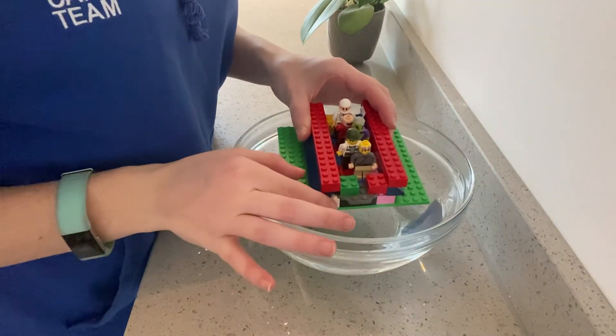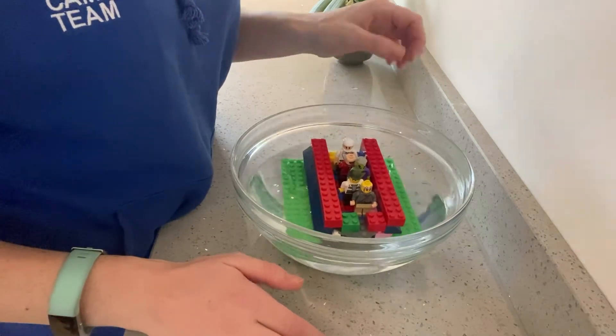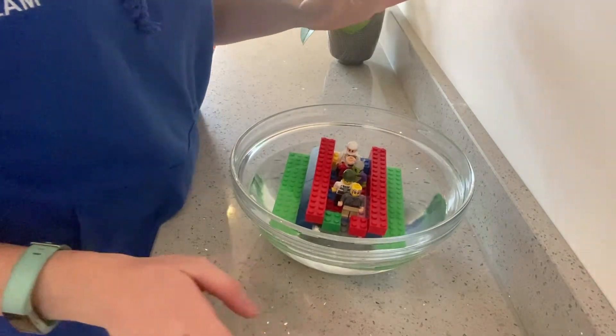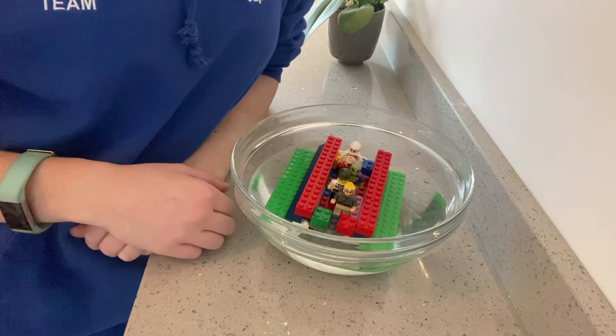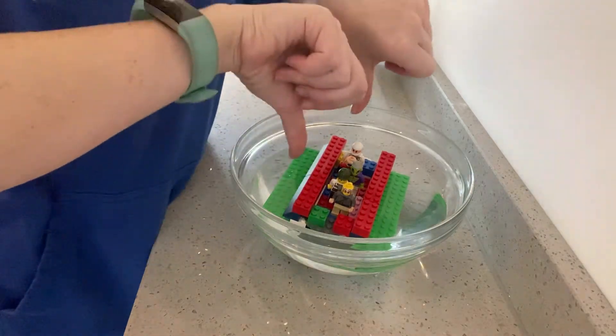It's time for test one — here we go! What do you think is going to happen? Will it float or will it sink? Is it floating? No — that's definitely sinking. That is definitely a sinking ship! Never mind — that first one didn't float. Let's try again, let's try building another boat.